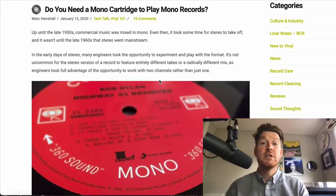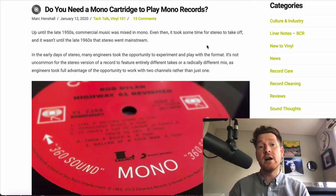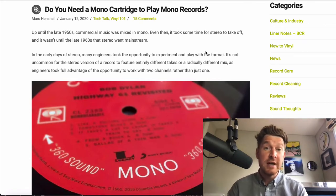Hey, Mark from Sound Matters here. In today's video we're going to talk about why it's a good idea to get a specific mono cartridge to play back your favourite mono records. If you head over to YourSoundMatters.com — I'll put a link directly to this article in the description — you can delve into this topic in more detail, but I'm just going to give an overview here.